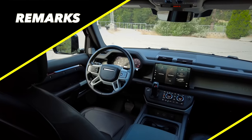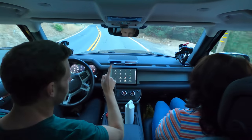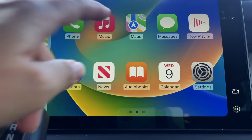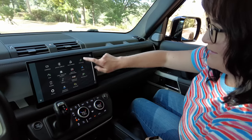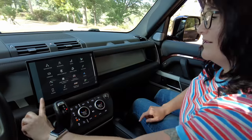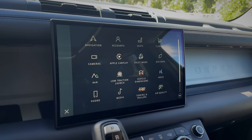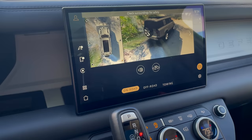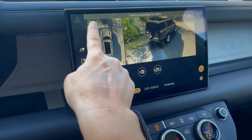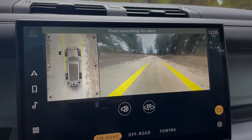Remark number one: infotainment. We've got an 11.4-inch screen that comes standard with Apple CarPlay and Android Auto. Despite the many options available, I still find it easy to navigate. Whatever I needed was relatively easy to find. Another aspect I really like is the standard 360-degree camera system — especially valuable for an off-road vehicle.